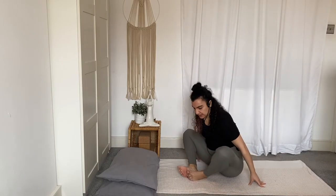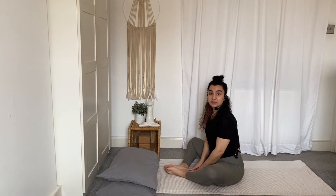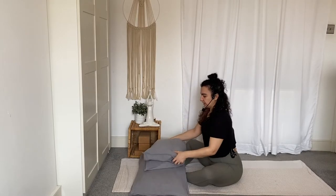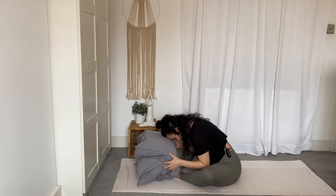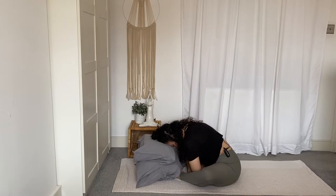Bring the soles of the feet together for butterfly pose. Don't worry too much about how deep you are in the pose — I recommend maybe push your heels further away from your seat. Grab both your pillows, fold them in half so that you create a little base for your head to rest on. Tuck your chin towards your chest, roll your spine forward, and allow your head to rest on your pillows. Maybe bring the arms to the inside of the legs and find a bit of a release in between the shoulder blades. Do your best to allow your head to be as heavy as possible, and perhaps visualize your shoulder blades gently shifting away from each other.